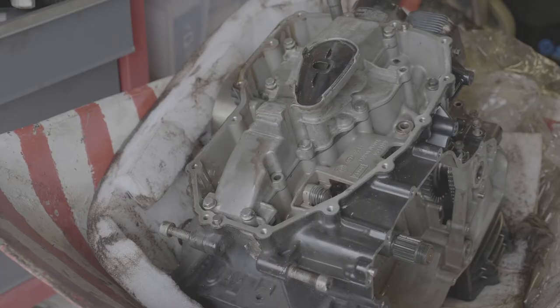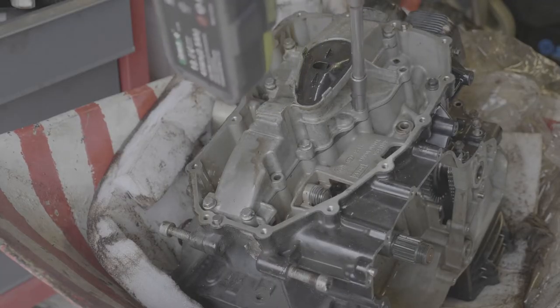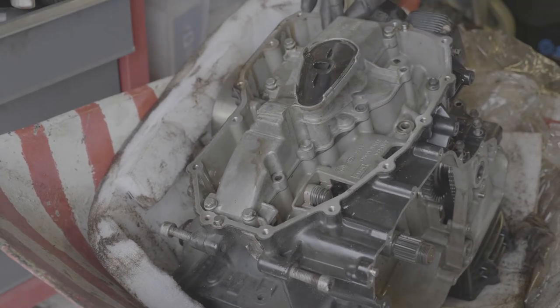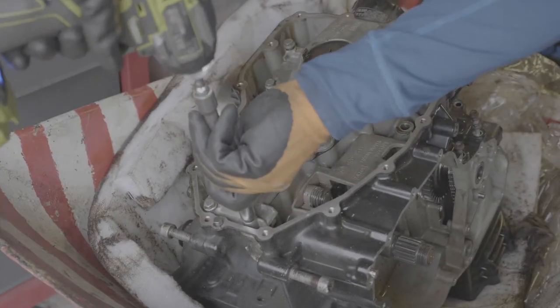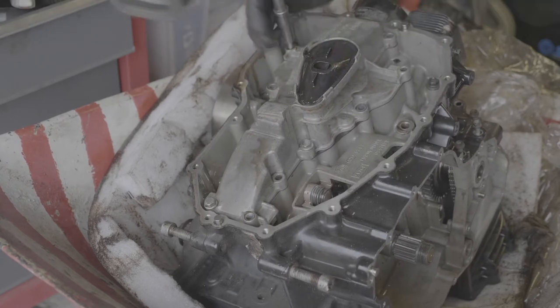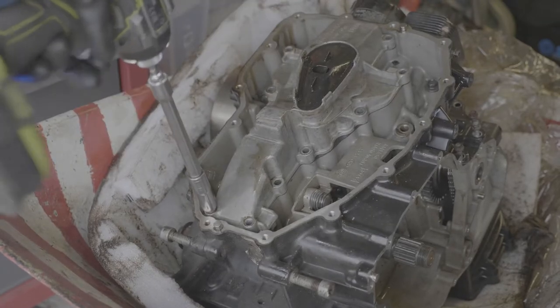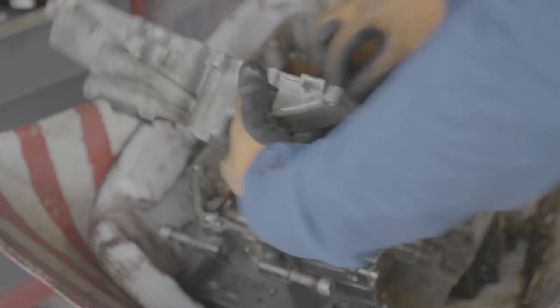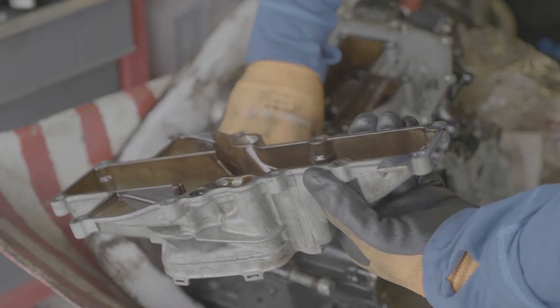The final thing I needed to do before splitting the cases was to take out the oil sump cover and the oil sump. This is pretty straightforward, just following the instructions from the Haynes manual doing the bolts in order, but again I could see more congealed melted plastic in the sump filter. It was completely clogged - the filter itself. I'm not sure how any oil could have passed through it.